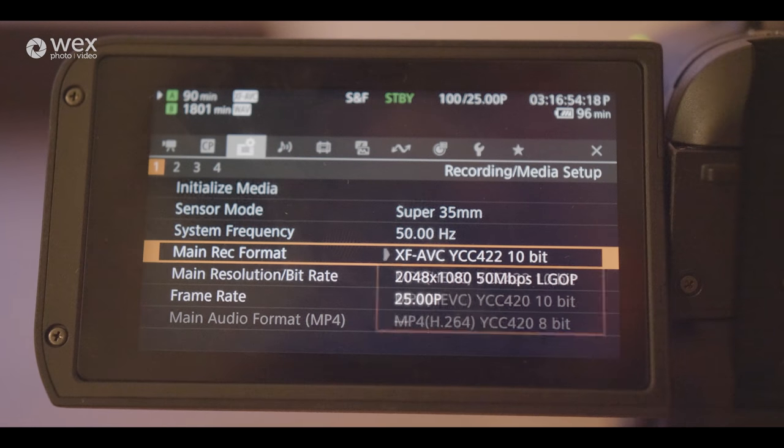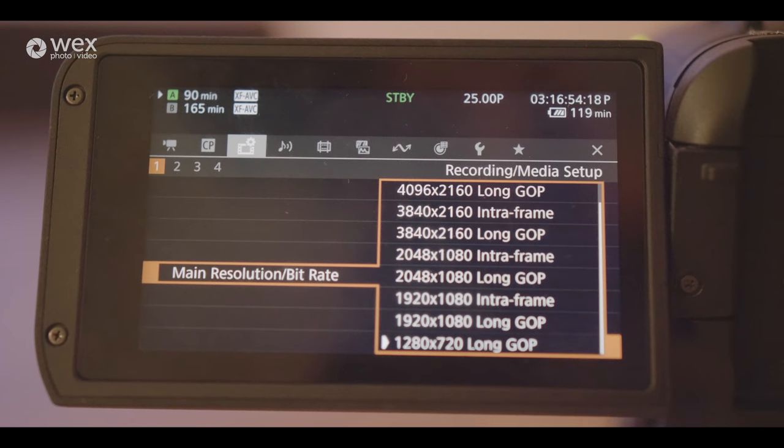In terms of picture quality and resolutions, all resolution sizes shoot in 10-bit 4:2:2, and you have the choice of shooting either in XF AVC or MP4. Starting at the top we have 4K DCI — that's Cine 4K, the full widescreen — then beneath that we have Ultra HD 4K, then 2K, then Full HD, and then 720p HD. So you have the full range of resolution sizes you could expect from a cinema camera, basically catering to any job you'd like.